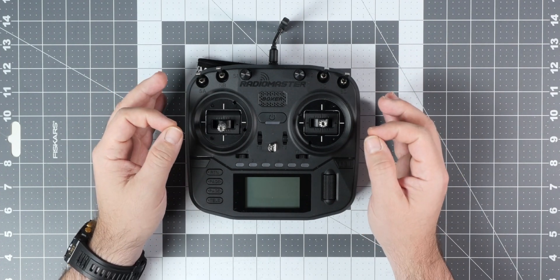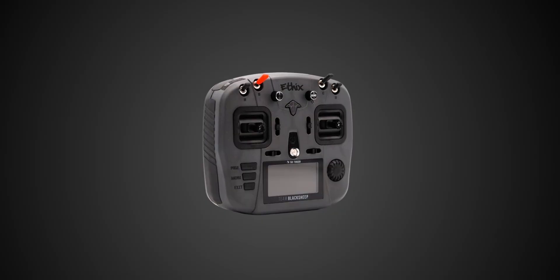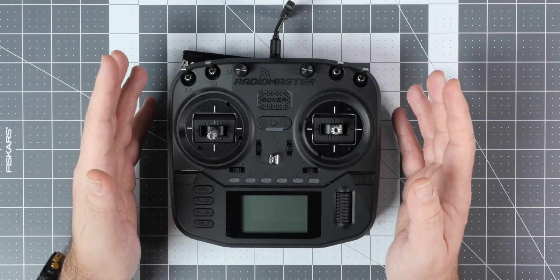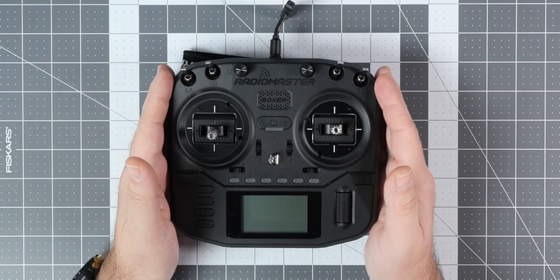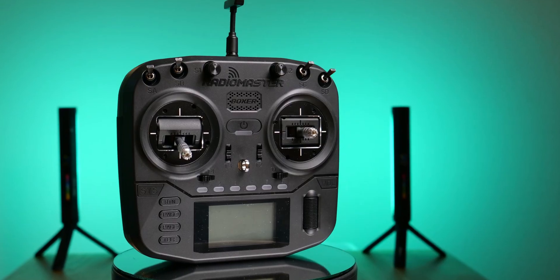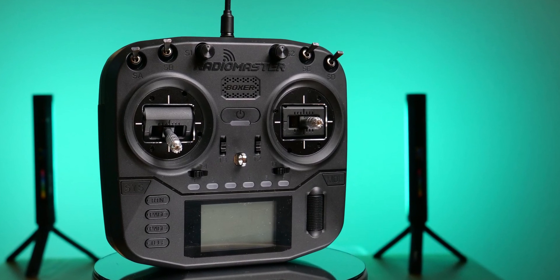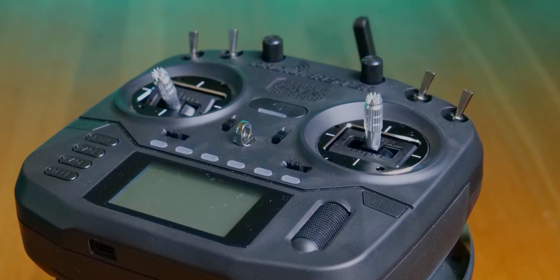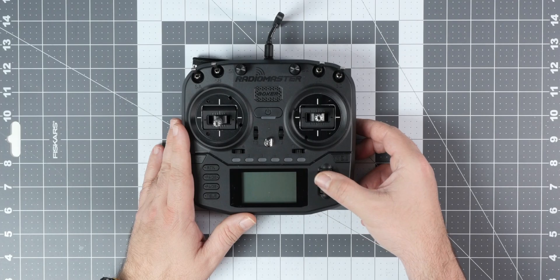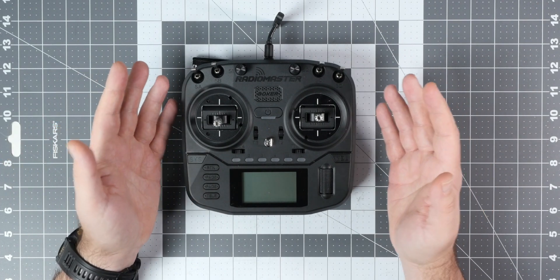Let's talk about the shape. The shape of the radio was inspired by the TBS Mambo, and there is no doubt about it. But of course, inspired doesn't mean cloned, because this is definitely not a clone of the TBS Mambo. On the front, you get basically the standard setup for radios: standard buttons, a monochrome LCD, and the standard roller that is installed on, I think, all the Radio Master radios.